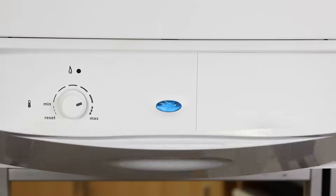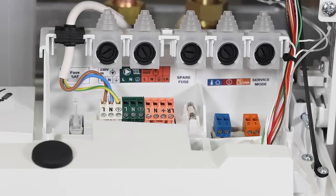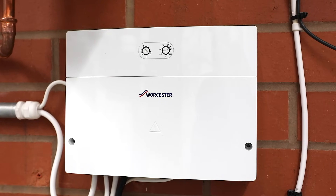With the GreenStar 27RI and 30RI regular boilers, you will see these connections. Please be aware when using our controls for these GreenStar boilers, it must be installed with our GreenStar wiring centre, and in accordance to its installation instructions.